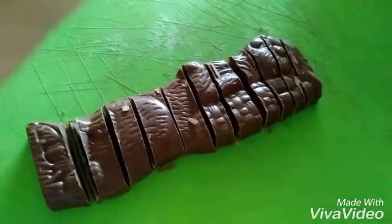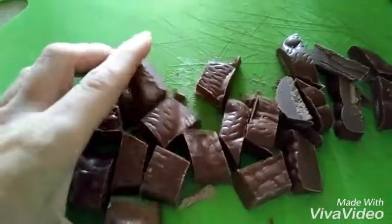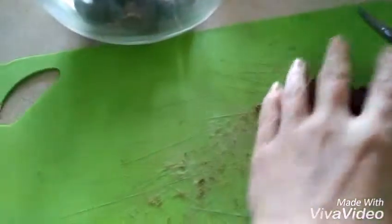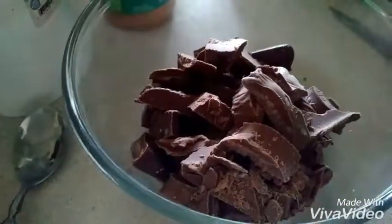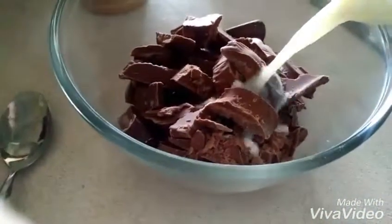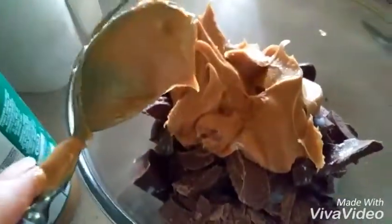So, we cut up the bars and put them in a microwave bowl. Once you have them all cut up and put in a bowl, add some milk and some peanut butter, of course. Then you put that in the microwave until it's all melted. I put it in for three minutes.